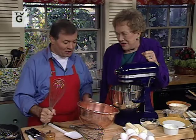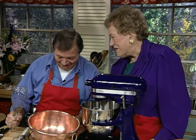Today we're going to do soufflé. And as everyone knows, the heart of a good soufflé is egg white — beaten egg white. And I'm going to do mine in copper. I beat it faster than the machine.